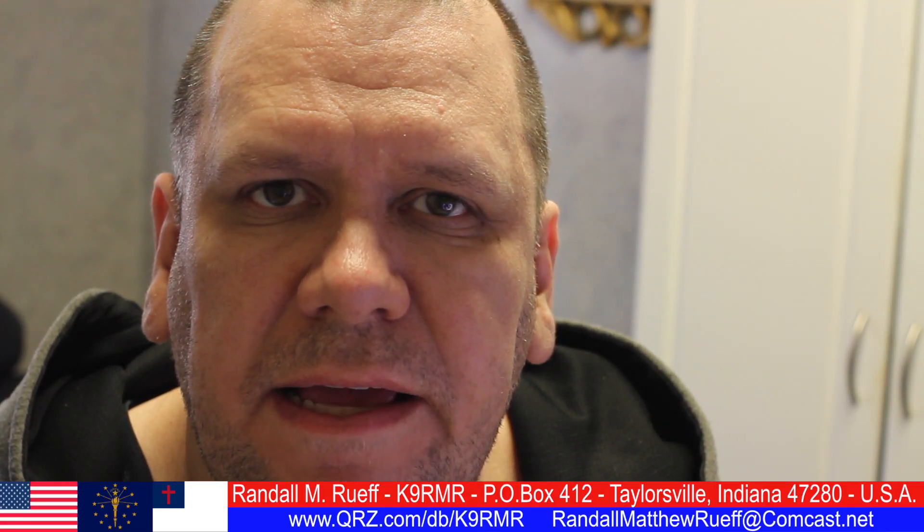So until next time, I'm Randall L.M. Roof. My call sign is K9RMR. Saying thanks for watching. Have a good day. May God bless you. 73.